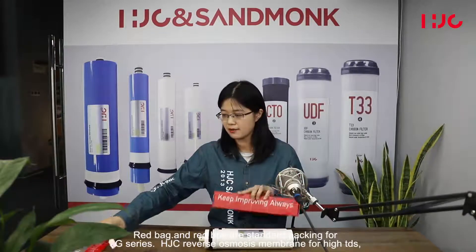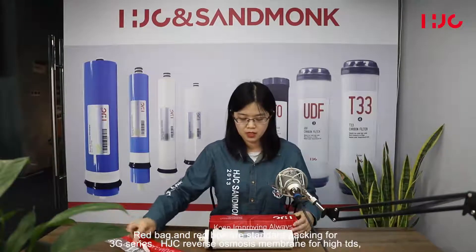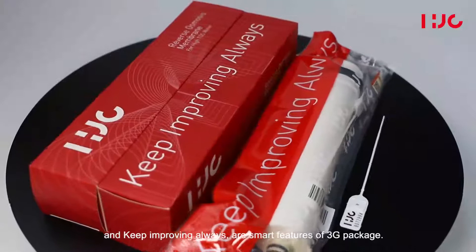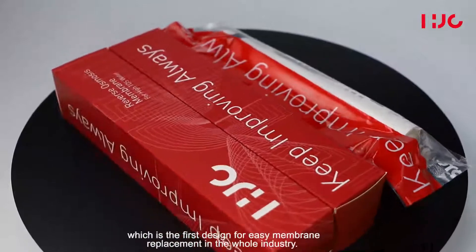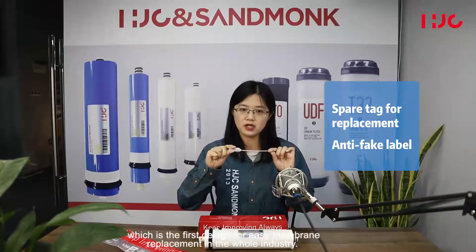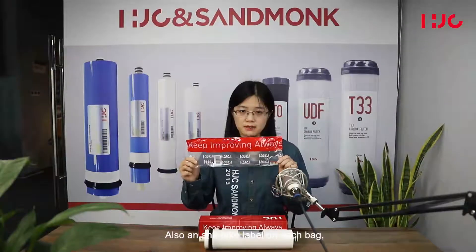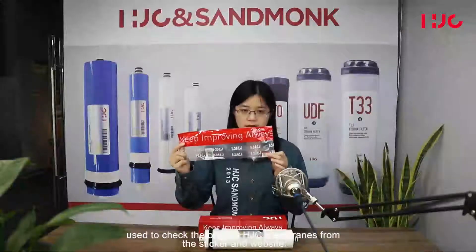A red box and red bag are the standard package for the 3G series. In each bag there will be a spare tag — this is the first design for easy membrane replacement in the whole industry. There is also one anti-fake label on each bag, which can be used to verify original HJC membranes via the sticker and website.